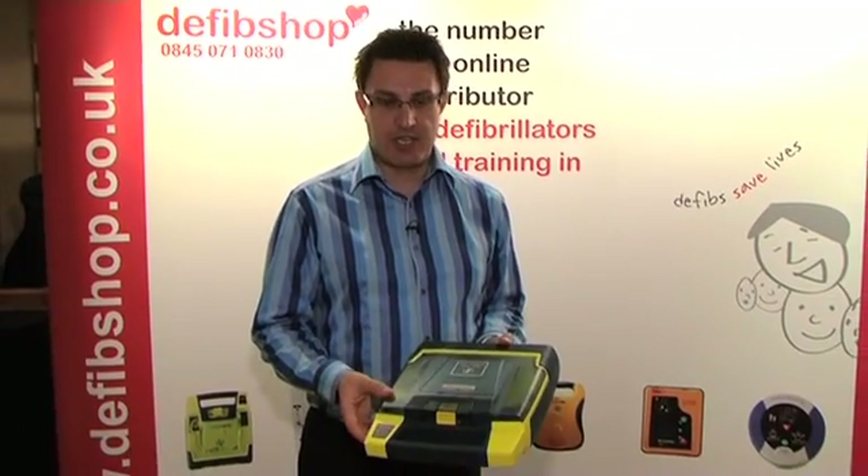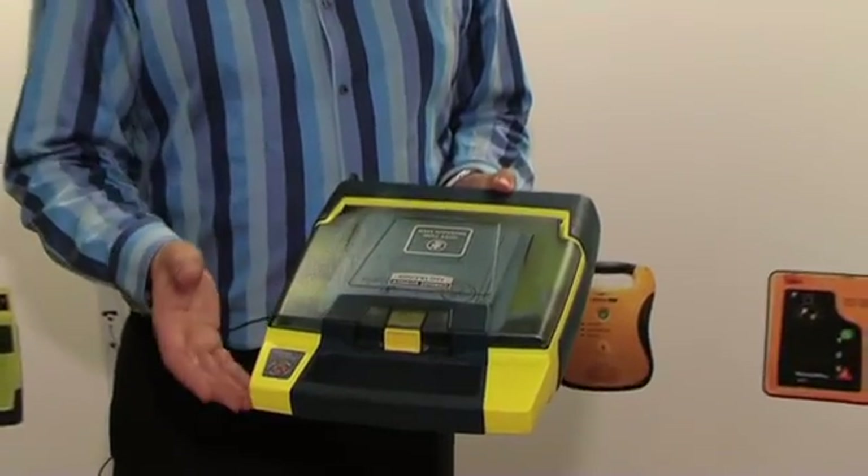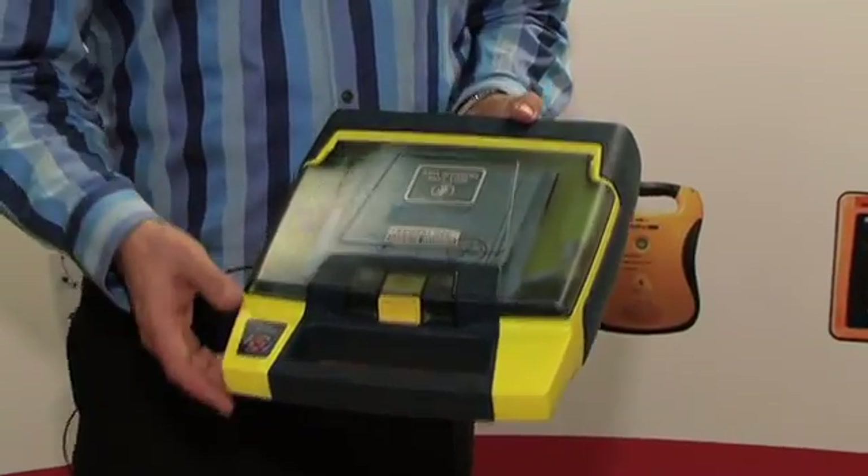This is the fully automatic version of the Cardiac Science Power Heart G3. On this occasion rather than push the button, if a shock is advised the machine will count down and deliver the shock itself.